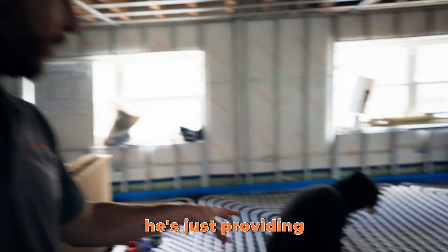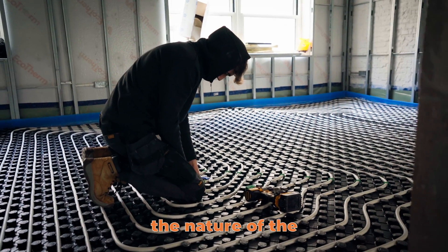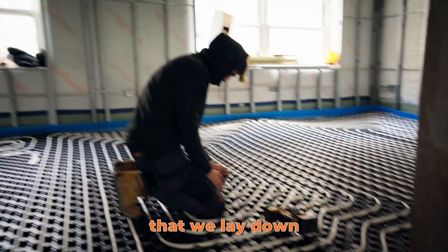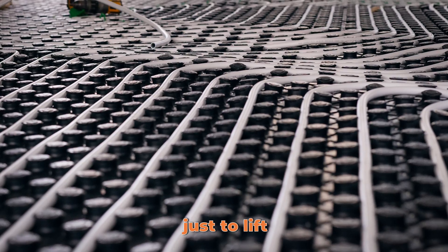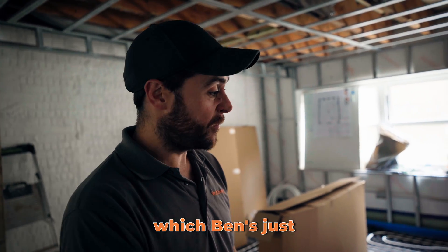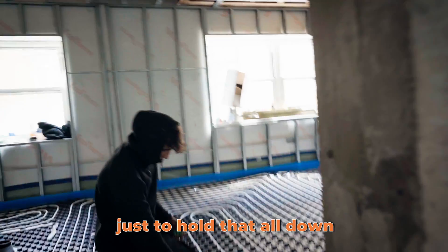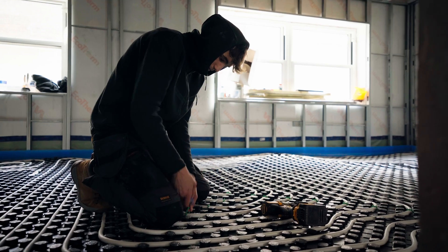Ben is just providing some additional clipping here. The egg crate style tray that we lay down helps us route the pipe, but just under the tension of the pipework it has a tendency to lift. So we've got Sellatex-style insulation underneath the crate, and Ben's putting some additional clips to hold that all down so that when the screed goes down we've got no high points in the floor at all.